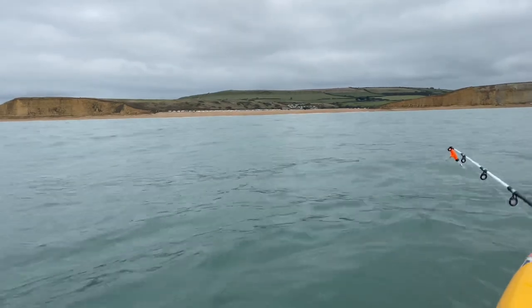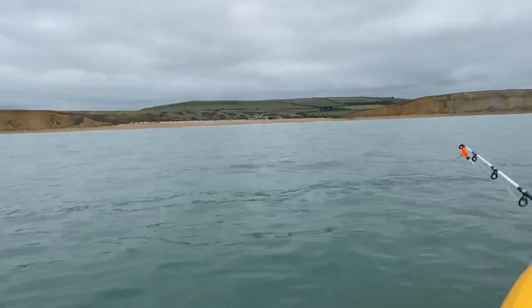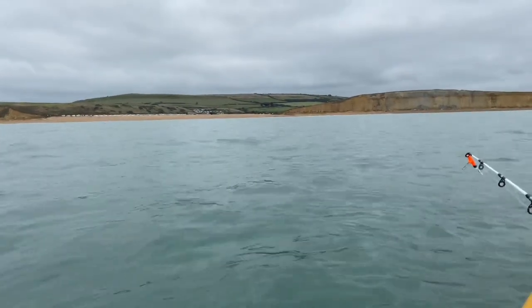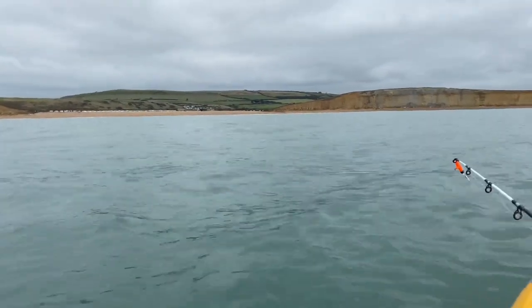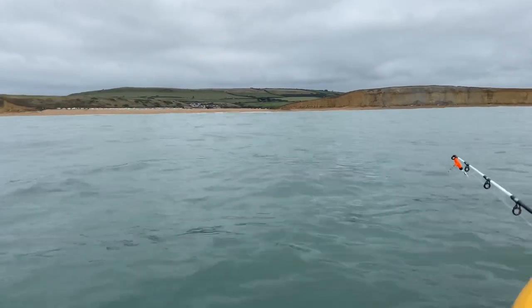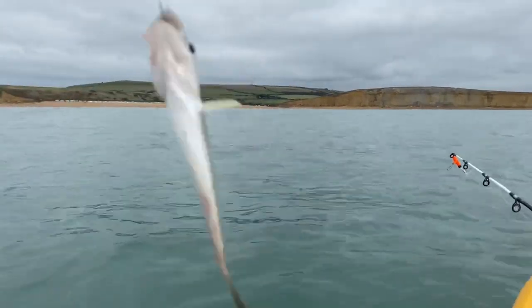I'm fishing at Freshwater Beach, about three quarters of a mile offshore in 35 feet of water. I've just passed a huge shoal of fish — don't know what they are. All I've managed to catch this morning is one small wrasse and one even smaller whiting.